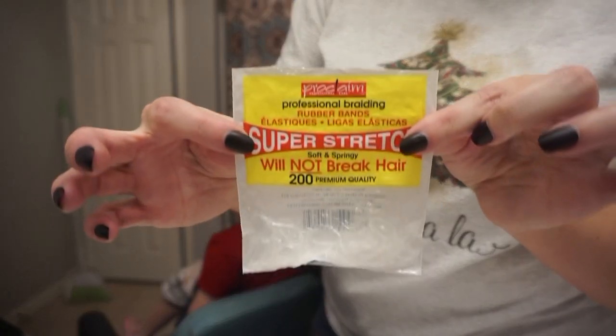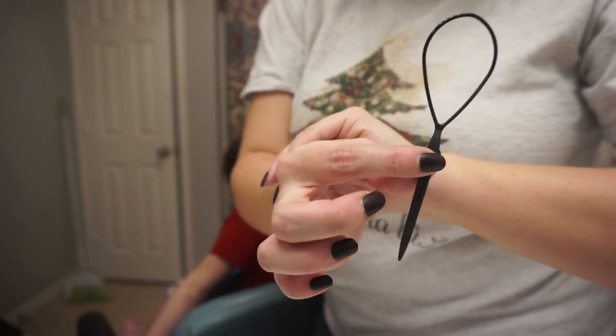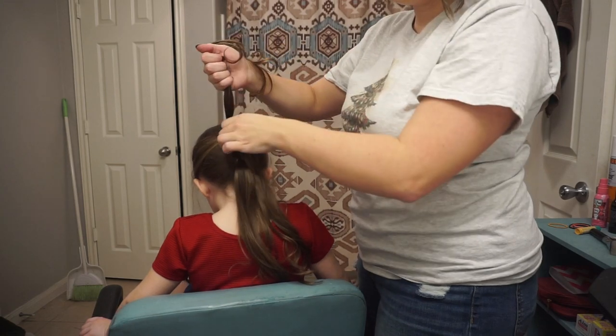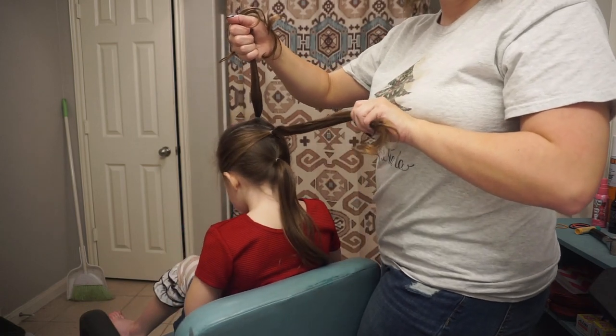To start off this hairstyle, you're going to need some elastics. I used the clear ones, but you can use colored ones as well. And this little topsy tail thing that I picked up — I'll be sure to link it below. We're going to start with three ponytails: one there, one in the middle, and then one at the very bottom.